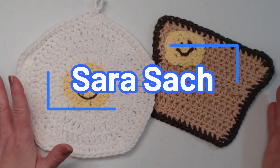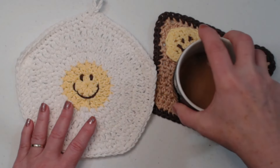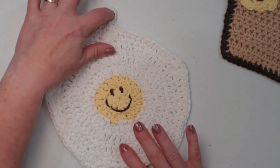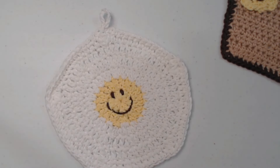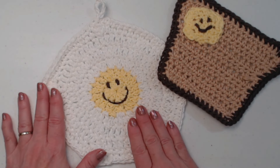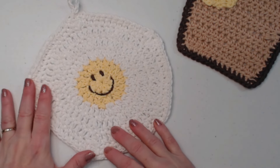Hello my yarny friends, I'm Sarah Satch and welcome or welcome back to my crochet channel. A couple days ago we did our breakfast toast coaster, the perfect size for your coffee cup or any glass, and it also makes great play food for the kiddos if they have a play kitchen. Today we're going to make this — our fried egg hot pad. It has a little loop so you can hang it up, measures about eight inches across, the perfect size to set a hot pot on.